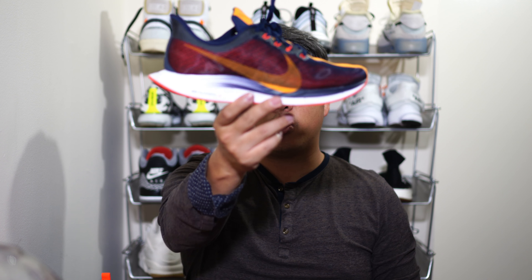We're going to be looking at three main things: the first is the upper, the second is the midsole and outsole — remember they both use ZoomX technology, one does have a carbon fiber plate and the other doesn't, and we'll see if that makes a big difference — and finally overall value and feel for the casual runner.